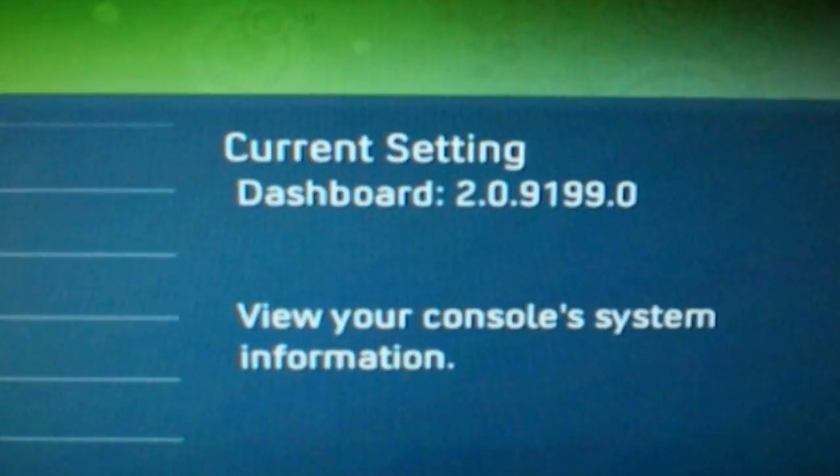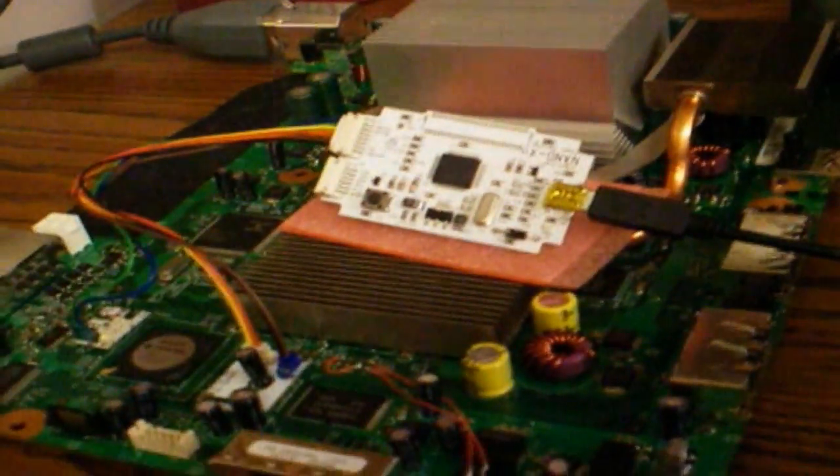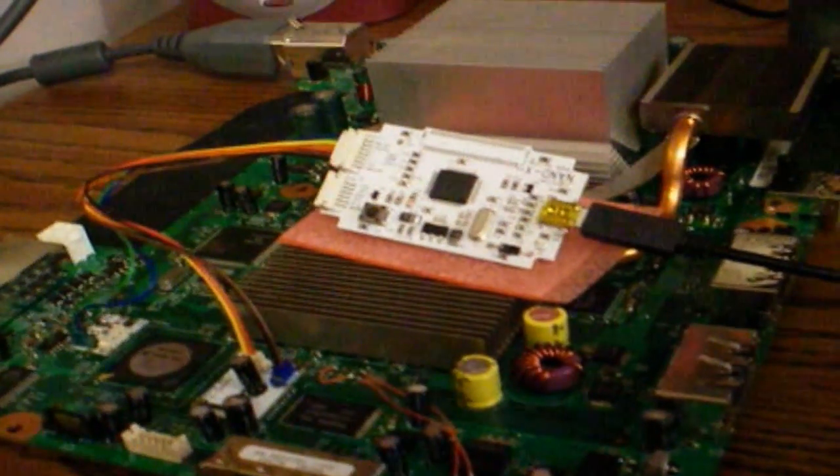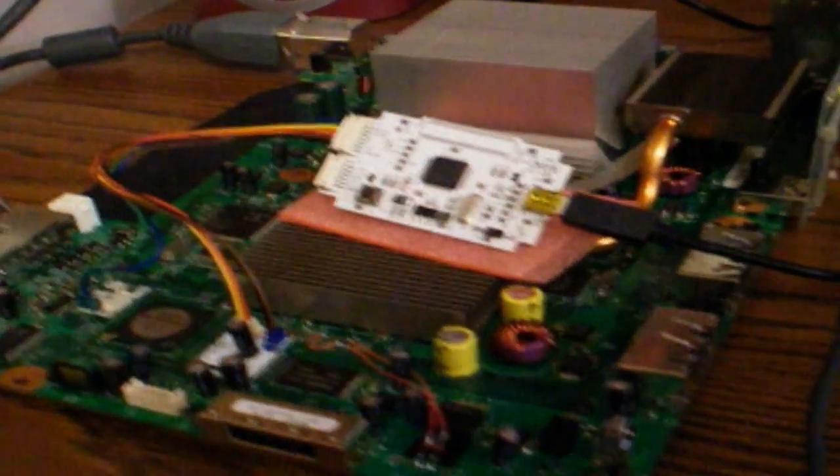And there you go. Freeboot with the NADx installed in just under seven minutes. That doesn't include soldering, of course, or your JTAG portion. But once you have that complete, installing Freeboot is relatively quick, easy, and painless. Carolina Gamer, out.